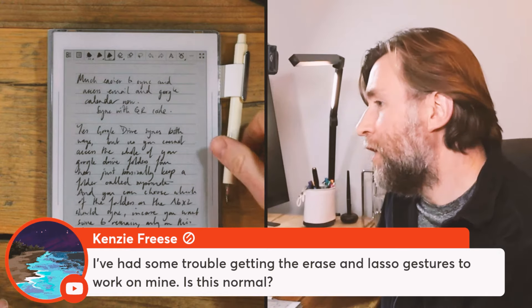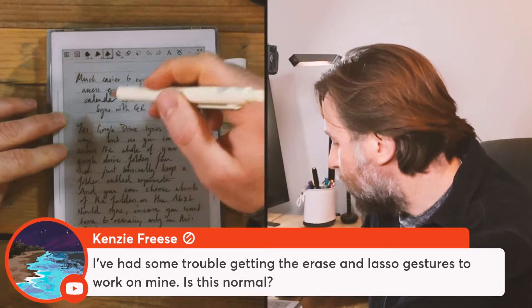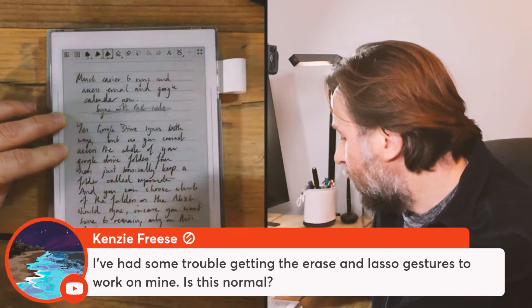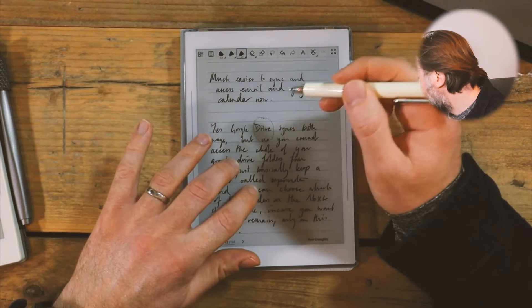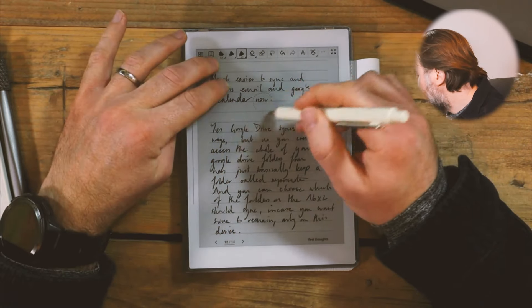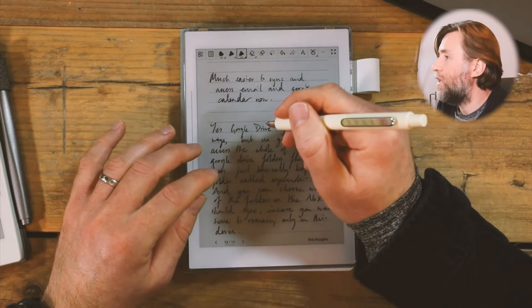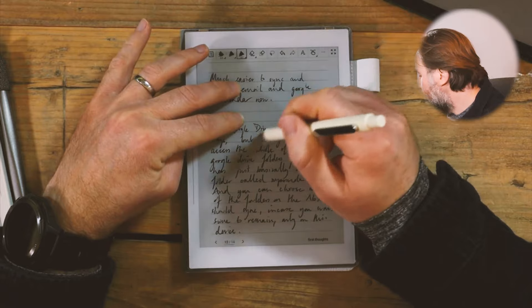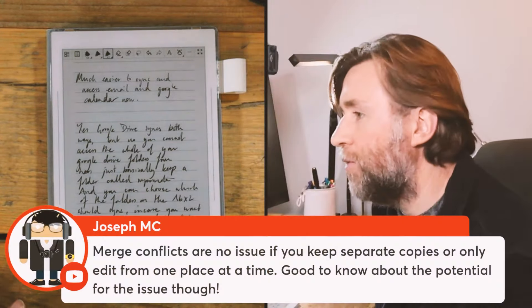Lasso gestures and erasers — that seemed to work just fine for me. The new erase gesture is right on the side, so you can just erase or circle around there. The lasso works fine too; it's kind of like the two-finger gesture — it ignores anything in the shadow of where your hand would be. Try to place your fingers above where the pen is when you want to select — that's what I found to get those gestures to work.